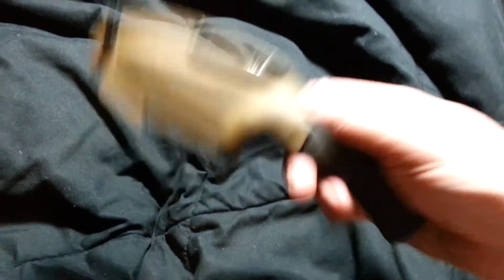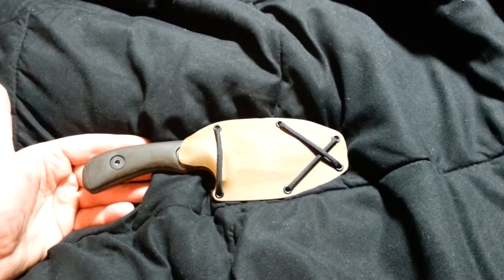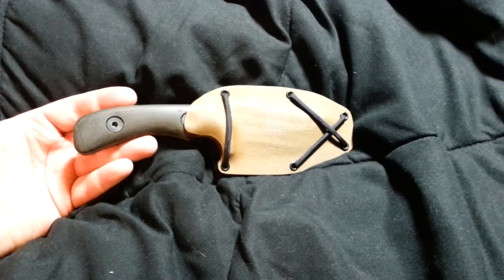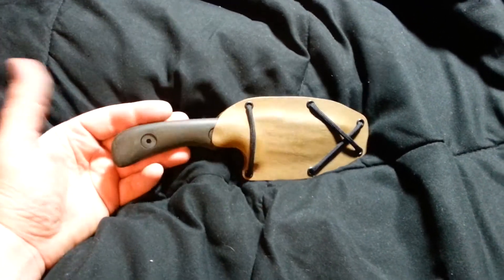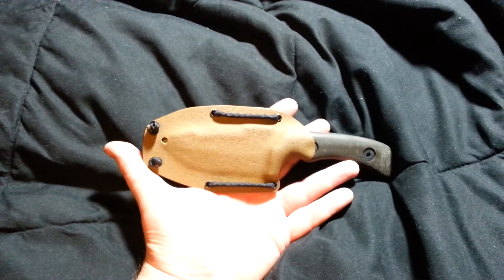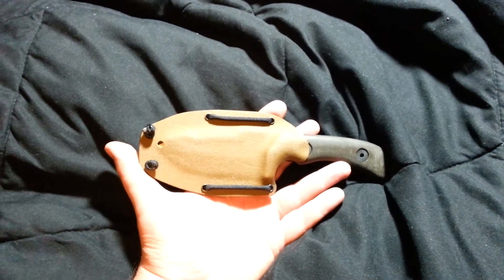Anyway, all my knives that I have in stock are all on eBay now, including this one. I just posted it on eBay today. The reserve price on this is $80, with a buy it now of $110, I think it is, plus shipping, which is another $6.